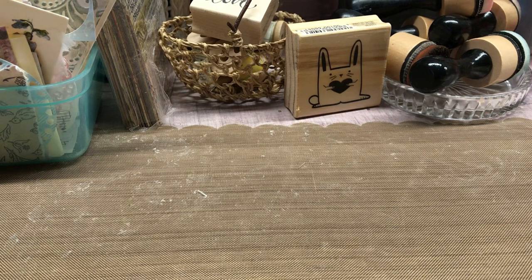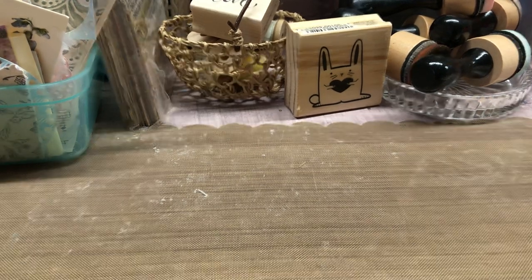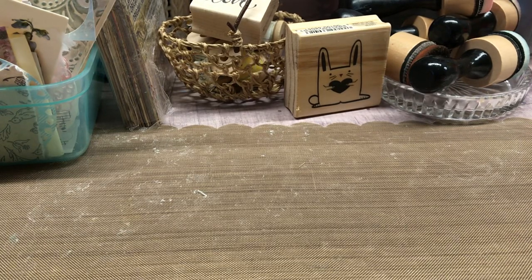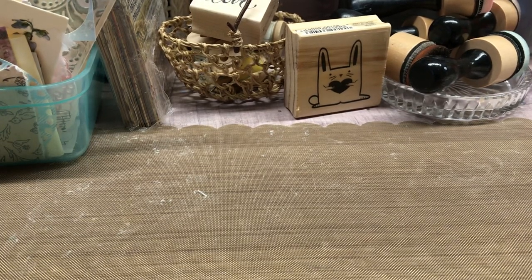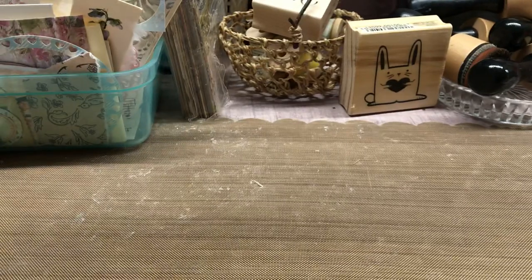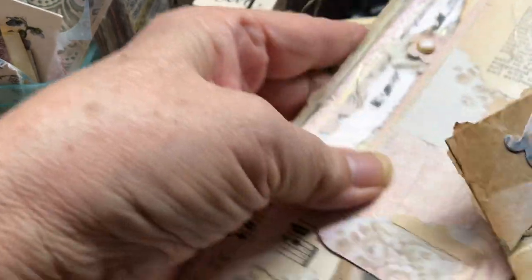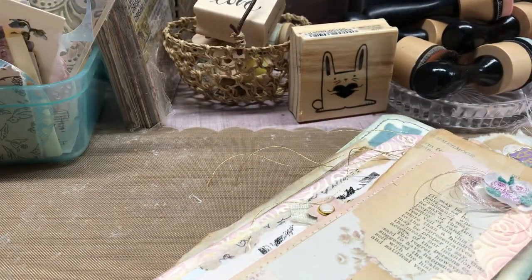Anyway, let me show you some of the bookmarks that I did make, so I can put these away or give them to my daughter. Actually, I can't see her — she's been sick, and I've been staying away from her house because my grandson's sick too. Sick, sick, sick, everybody's sick. They don't know what of, probably just a cold. Anyway, I've made these and I thought they came out really nice and thought maybe you'd like to see them.